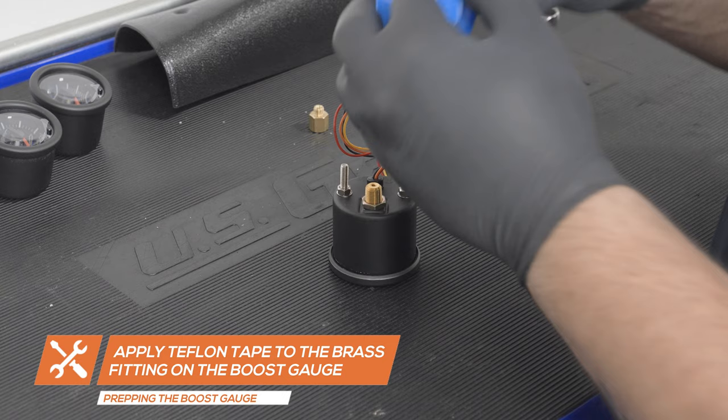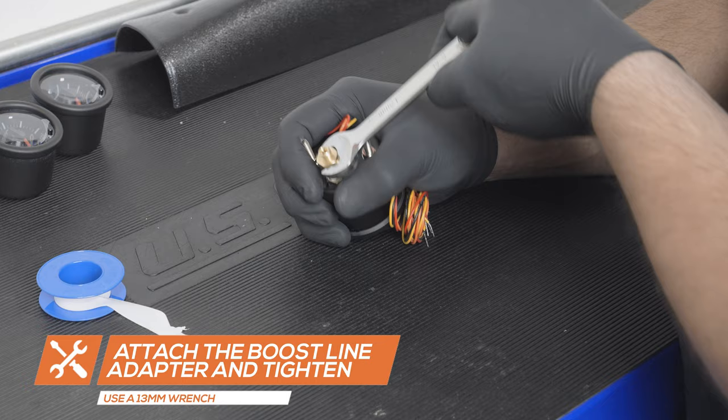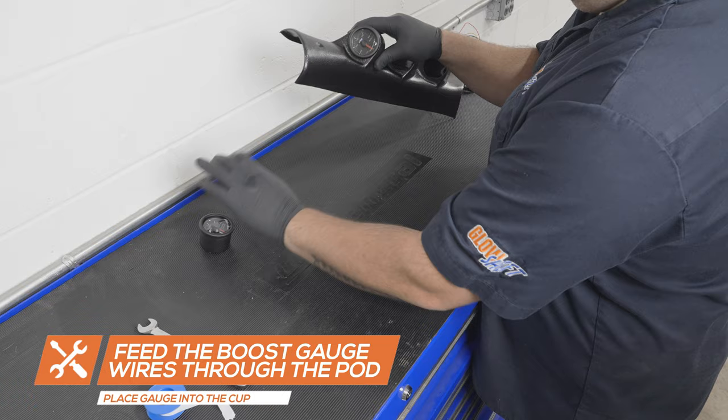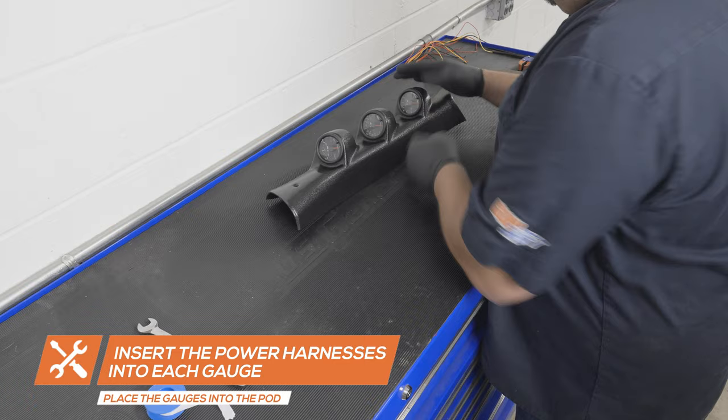Apply Teflon tape to the fitting on the back of the boost gauge and attach the boost line adapter. Tighten it using a 13mm wrench. Do not over-tighten the adapter as it will damage the gauge. Feed the wires for the boost gauge through the pod and insert the gauge into the cup. Insert the remaining gauges into the pod. Insert the power harnesses for the EGT and transmission temperature gauges.